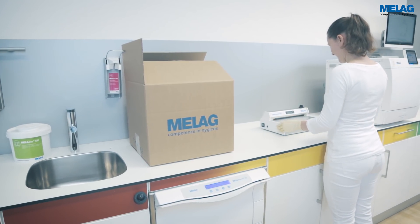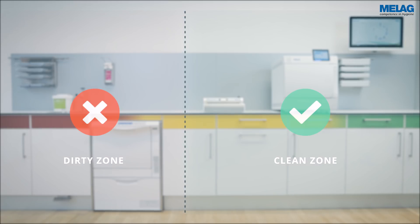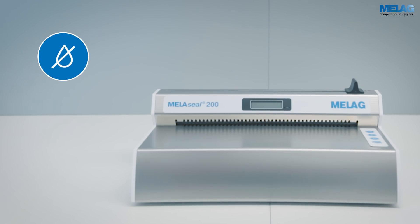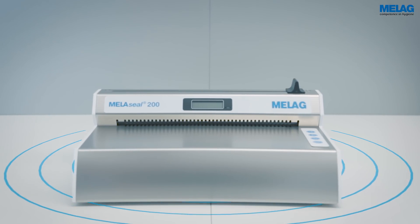The sealing device is placed on the clean zone of your decontamination room. Should you choose a different installation location, please ensure that you maintain a minimum 1.5 metre distance from the treatment location. The installation site should be dry, protected from dust, and may not be in direct sunlight or in proximity to other sources of heat. Please provide sufficient lateral clearance to ensure good access to the MieleSeal 200.